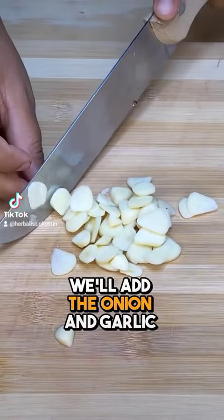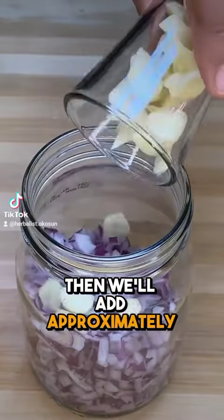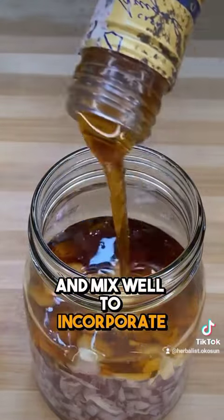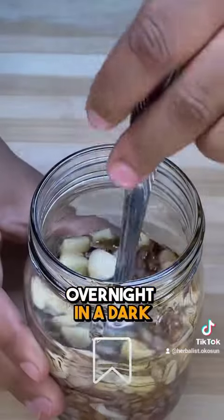We'll add the onion and garlic to a glass jar with a lid. Then we'll add approximately five tablespoons of honey and mix well to incorporate these ingredients. Then we'll cover and let it macerate overnight in a dark, cool place.